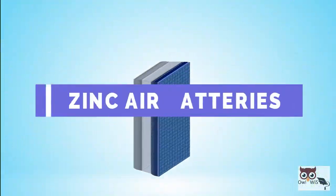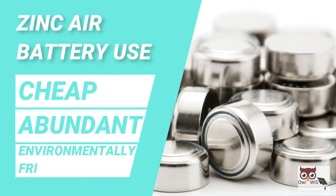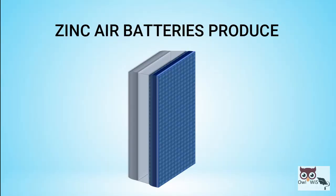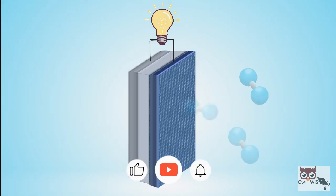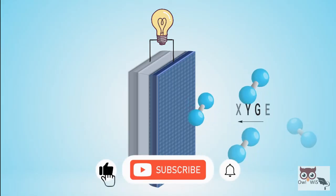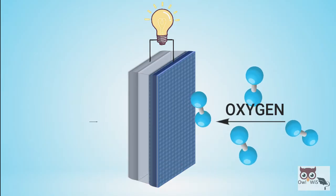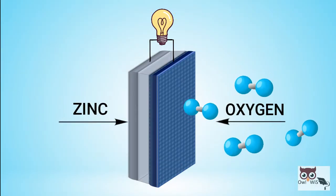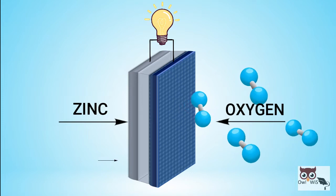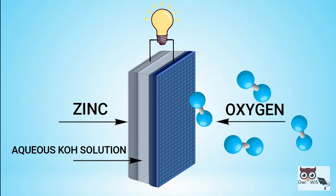Zinc air batteries are a type of metal air batteries that use cheap, abundant and environmentally friendly materials. Zinc air batteries produce electrochemical energy by using oxygen straight from the air. Oxygen becomes the cathode reactant and is diffused directly into the battery, while zinc is used as an anode active material. Also, a non-toxic and non-flammable aqueous potassium hydroxide solution is used as electrolyte.